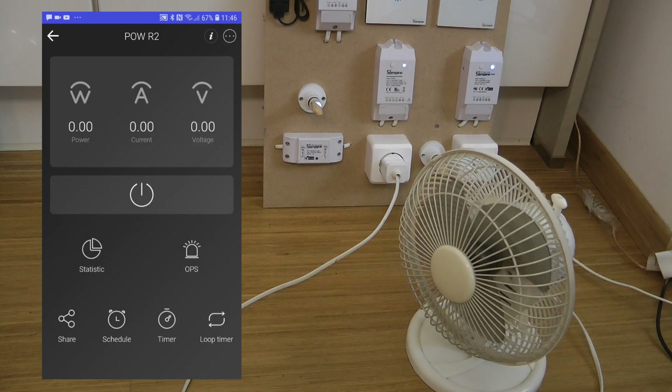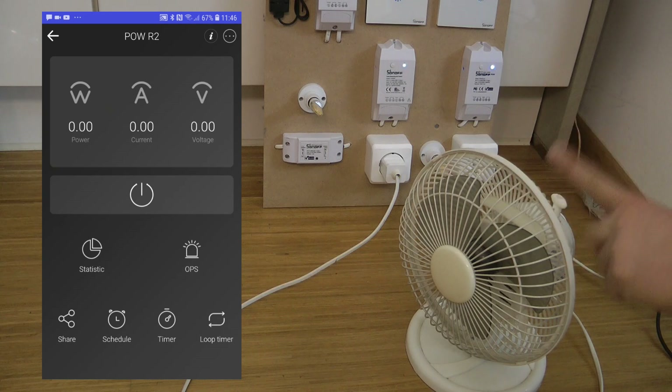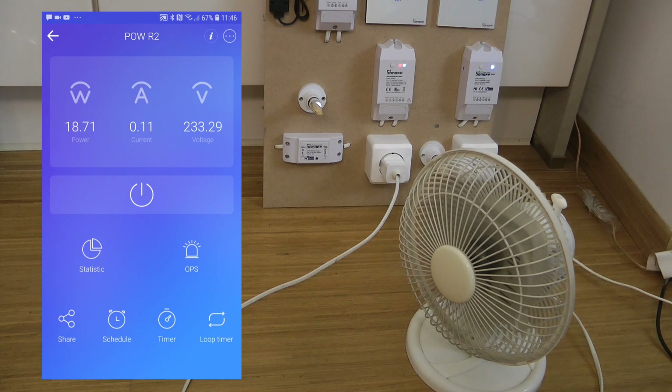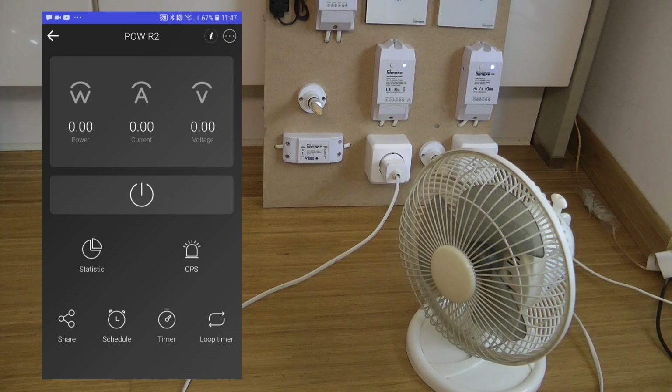Now let's test the minimum power setting. The fan is set to low speed — I turn it on, it spins up drawing 16–18 watts, and then I turn it off using the physical switch on the fan. The wattage should drop to near zero. After about 10 seconds the reading dropped to zero watts, and as you can see the minimum power protection kicked in and it automatically turned the device off.